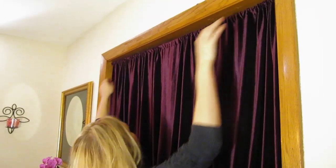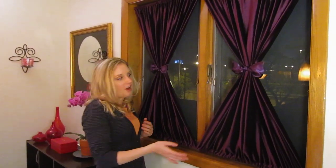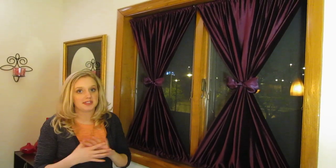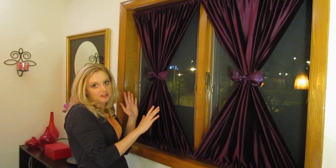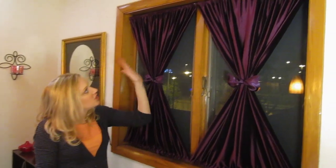It covers it completely so you don't see any of the whites. Now I'm going to make some ties. To finish this off, all we did is take some ribbon and knot it to make it look like a bow. There are so many ways you could finish this — you could use tassels or rope, pretty much whatever fits your style. You could use more fabric. We just went with the bows because it was simple and quick and it looked nice. But this is the finished thing.